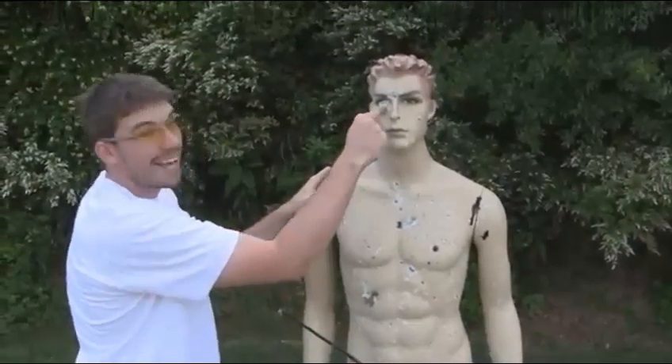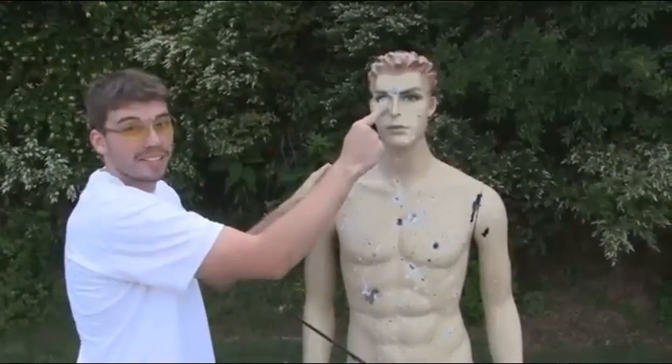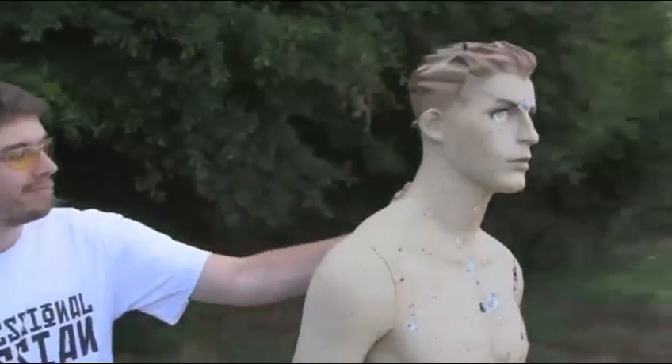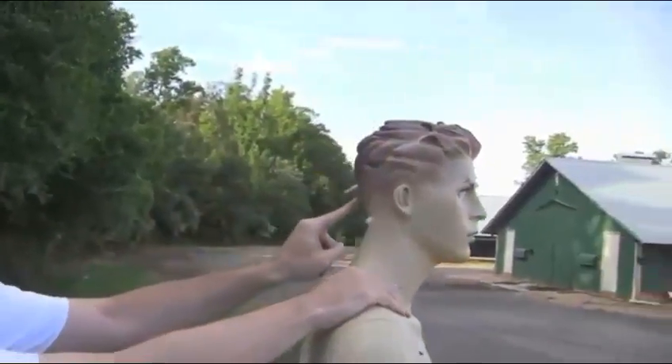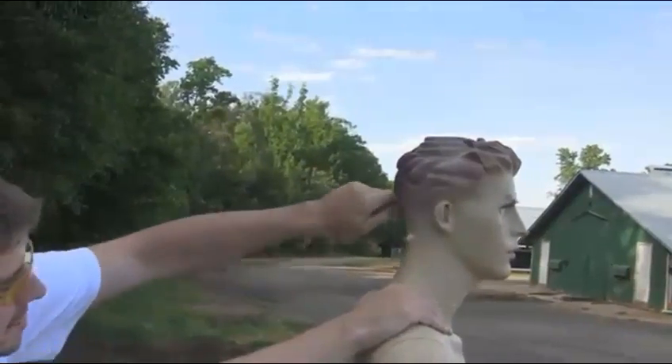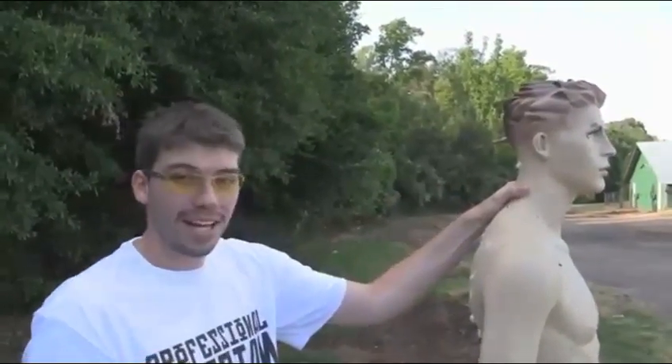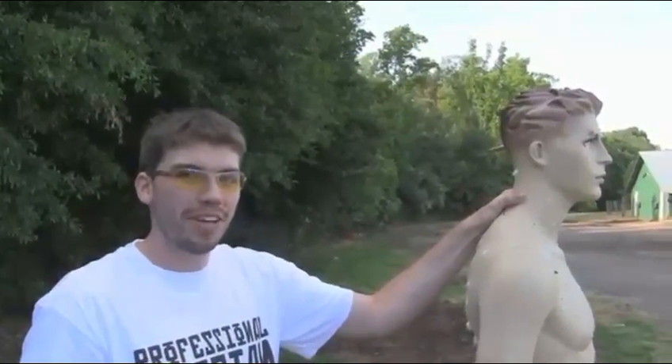Okay, so it went through his eye, Osama Bin Laden style, and came around here. The back of the arrow broke off and stayed inside of his head, and the rest of it kept going, so I'd say that's pretty damn effective.